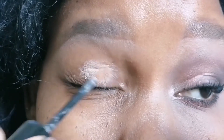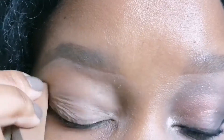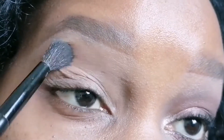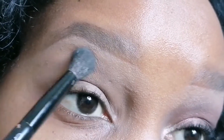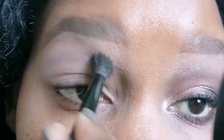Welcome back guys. If you are new here, I'm so honored to have you — please consider subscribing to my channel. So as I said, this is a soft glam look, my everyday soft glam look, and I'll take you step by step on how I always achieve this makeup look.